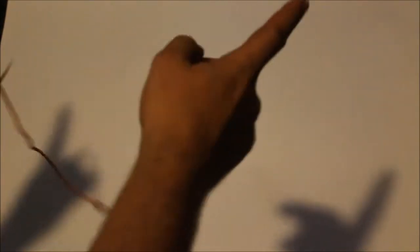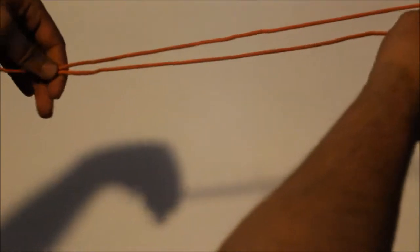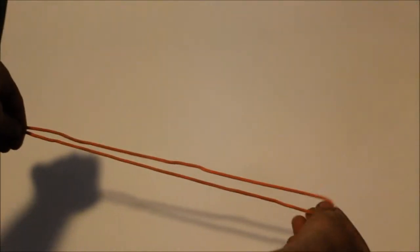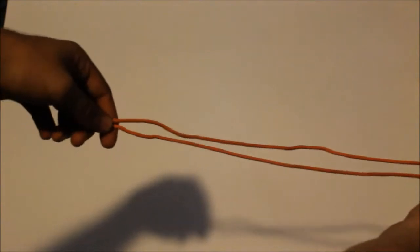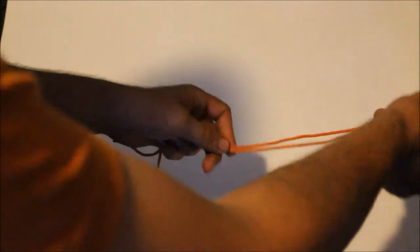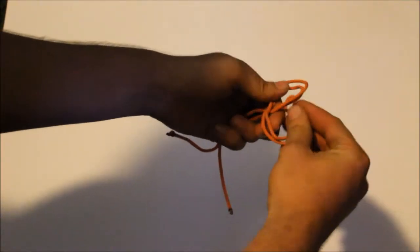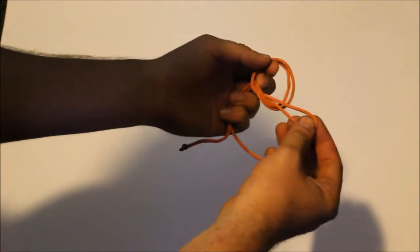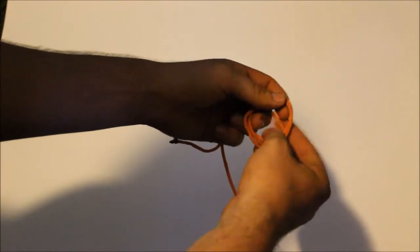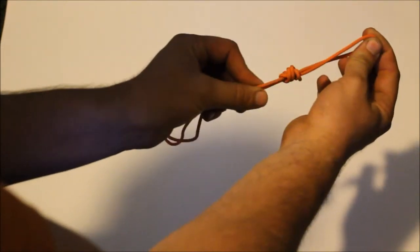This is a great knot if you make a leader to use at the end to hook on your swivel. Start by folding over the line — you'll have a loop at one end and string at the other. Make one loop, cross it, go through, then go around and through one more time, pull tight, and there you go.